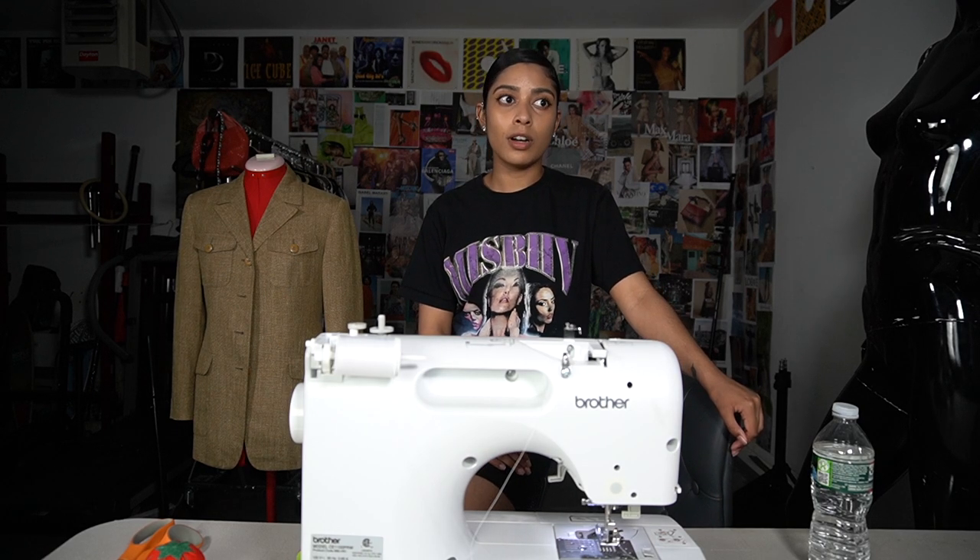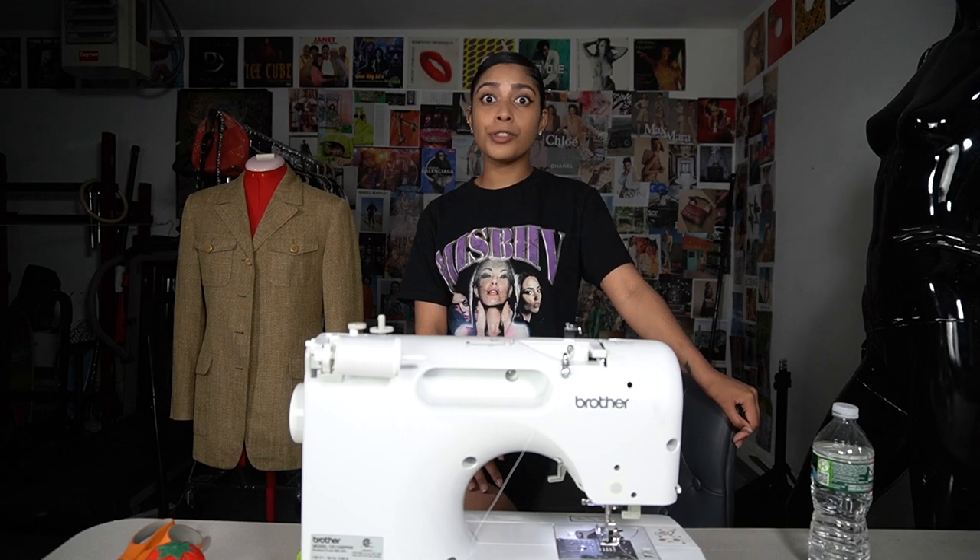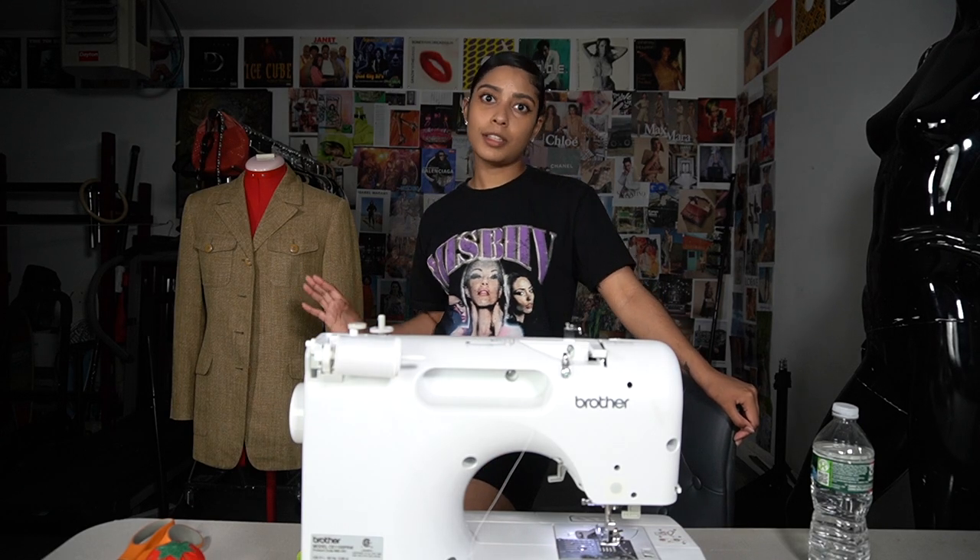I do plan on making videos around Black businesses and designers, so stay tuned for that and make sure you subscribe. Let's jump into the video. This is a vintage Burberry blazer that I bought off of Makari for about 20 bucks — it was a good deal.